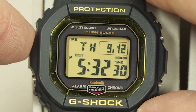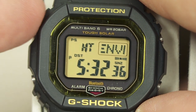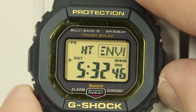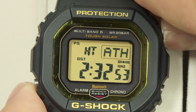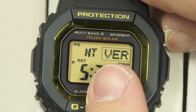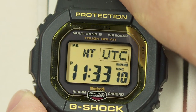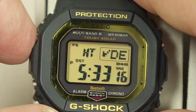For initial setup, hold down the adjust key to get into the setup screens. The first thing to set is your home time. Using the buttons on the right side you can scroll eastward through time zones — it starts at UTC and you can select any time zone in the world, like Denver for example.